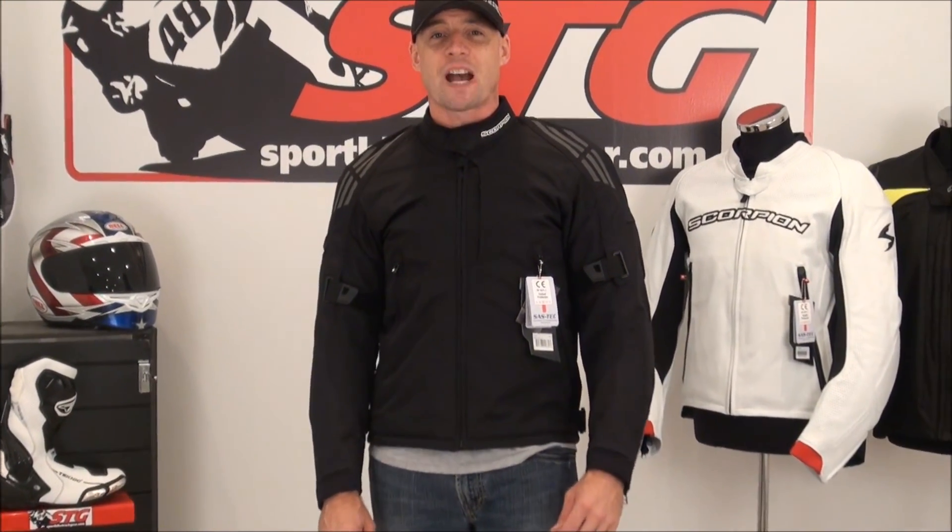Hi, I'm Brian Vanden from Sportwide Track Gear, sportwidetrackgear.com. Today we're going to do a video review on the Scorpion ExoWear Intake Mesh Textile Jacket. Note on sizing: 5 feet 11 inches tall, about 200 pounds with a somewhat athletic build, wearing a size large. I still have the removable quilted liner in the jacket, because that does have an effect on sizing.